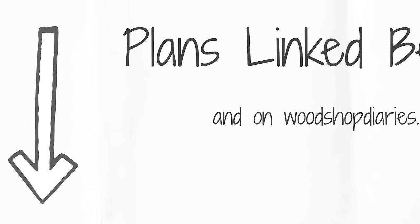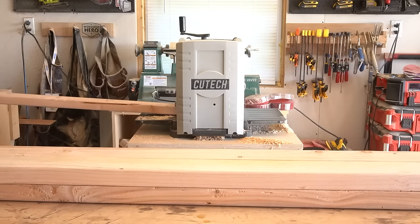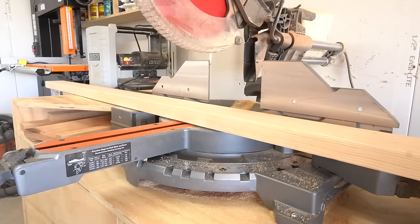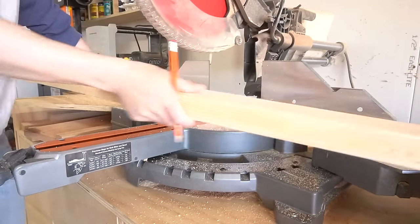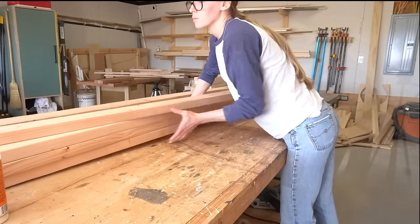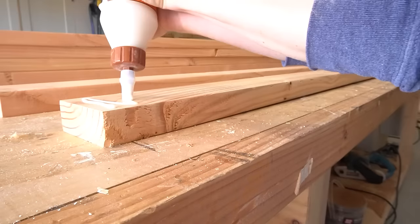If you're interested in the building plans for this, I will link them below along with the building plans for all of the other matching pieces in the set. To get started, I began making the corner posts for the cabinet. If you've seen any of the other project videos in this series, you'll know that I made the legs from gluing together two-by-fours. I ran these through the planer to smooth out the surfaces so they'd glue together easier, then trimmed them to length on the miter saw and began gluing up four sets of two-by-fours about six feet long.